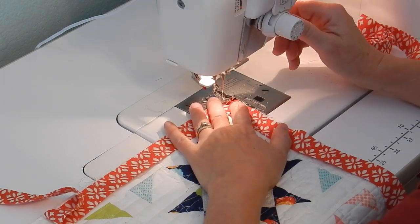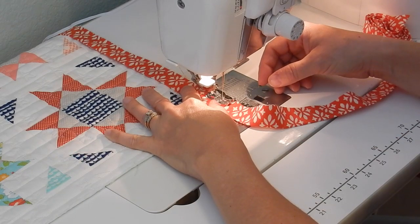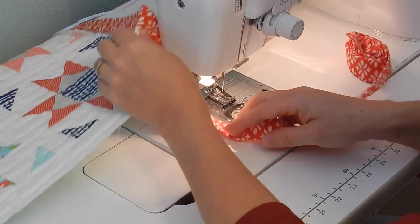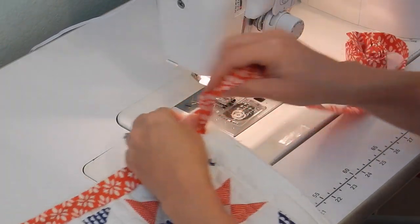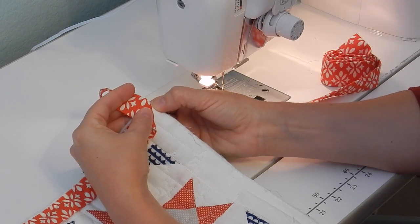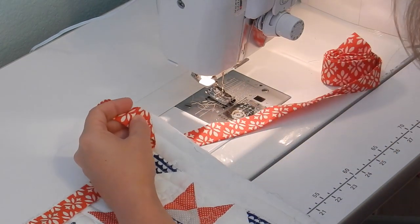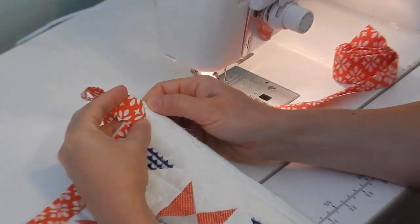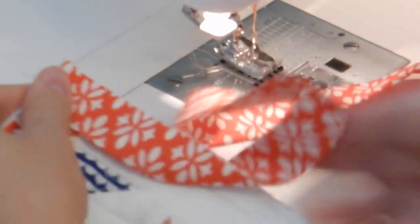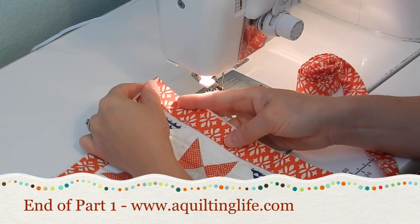I like to back stitch here as well. Once I'm a quarter of an inch away from the second corner, I do the same thing — back stitch and remove the quilt and binding from the machine. I actually went a little too far this time, which is a great way to show you what to do if that happens: just unsnip that last little stitch so you still have your quarter inch without having sewn. Same thing — fold it up and fold it back down, and continue on around the remaining two corners of the quilt.